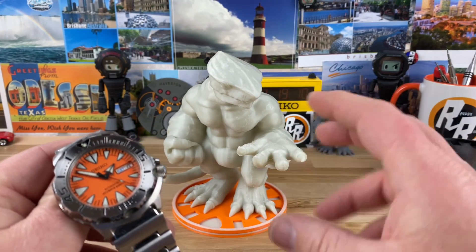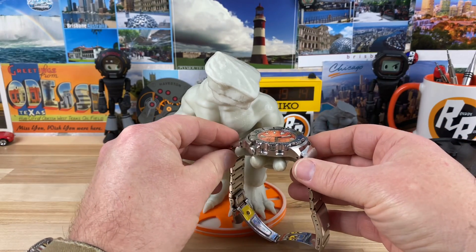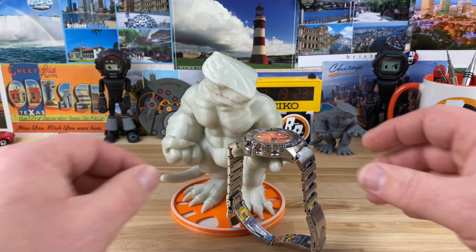His claws are a little sharp, but they're not going to scratch anything up. It's a resin material. You can see it holds the Seiko Monster perfectly, and it'll hold your SKX or whatever else you want to put in there — a Turtle or something like that.